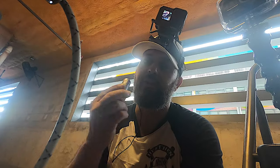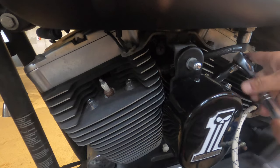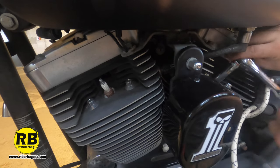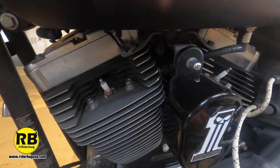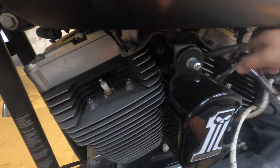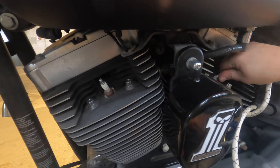To remove these, you're gonna need a 5/8 socket with your socket wrench. It's as easy as righty-tighty-lefty-loosy. Once you break the thread, you can do them by hand. These should not have any thread locker in them, though they might have anti-seize. We will put anti-seize on the new ones.